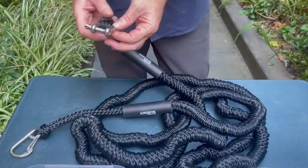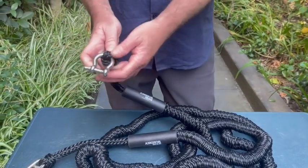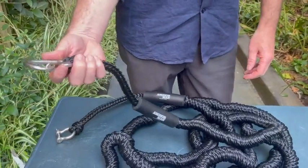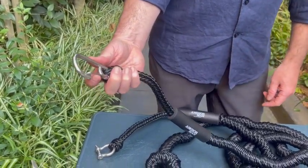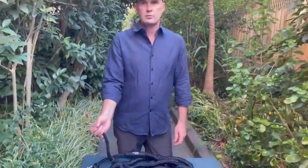All of the components are 316 grade stainless steel. On one end you've got a bow shackle with a slip-free pin, and on the other end we use a simple spring hook. We think this is superior — it actually has a slightly stronger breaking strain than some other styles and is more rust resistant. We've tested it and it'll give you a lifetime of trouble-free use.